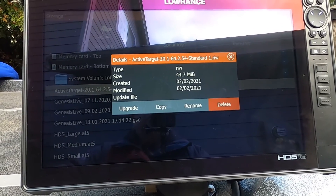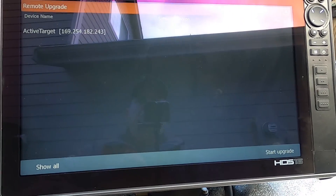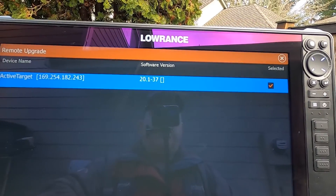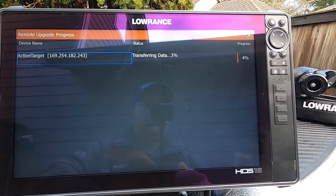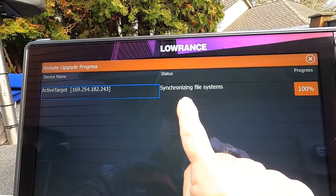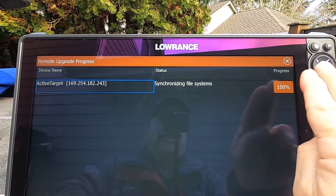Touch the .RIW file and you get a menu with options. We want to upgrade this file to the unit, so press Upgrade. You'll see it listed — touch it and make sure there's a check mark in the box. Now it's ready to start. Touch Start Upgrade at the bottom and you'll see it transferring the data, scrolling through. It will reach 100%, but wait — you're not finished yet. Even though progress says 100%, notice under Status it says it's synchronizing the file systems, so you have to wait for that step to complete.